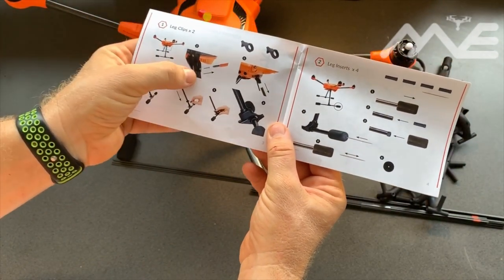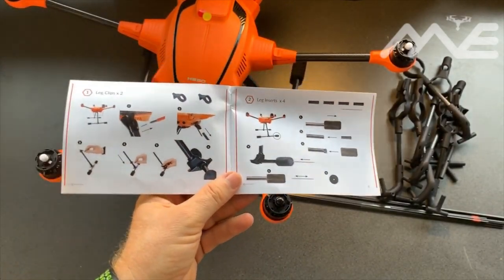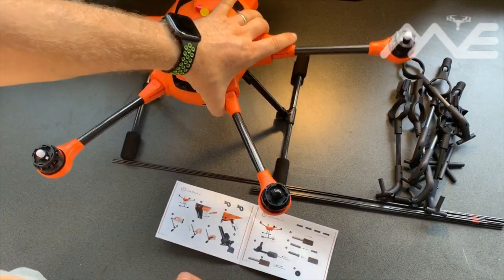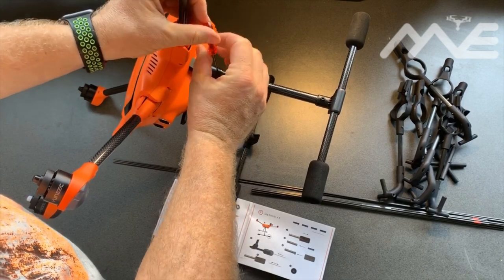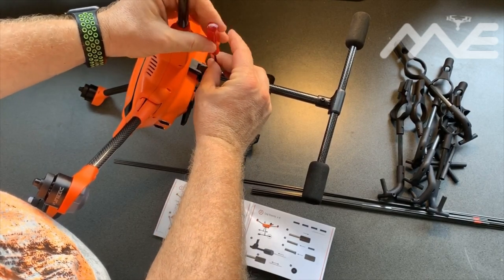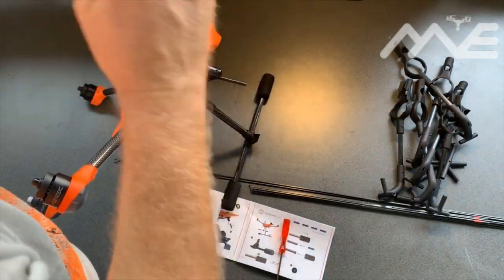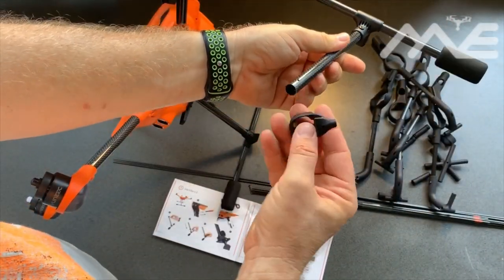Going by the manual, we should put our leg clips on first. We've got to take off our legs and slide on the joints. I presume once we put these on, they can stay on the drone at all times, which will be handy so we don't have to take them on and off.